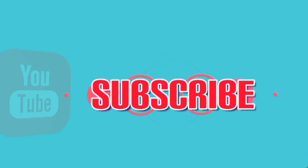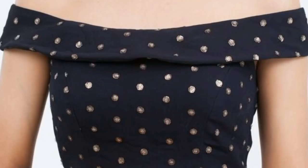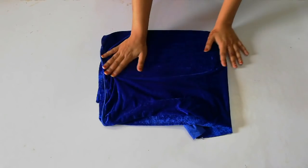Hi everyone, welcome back to my channel. Today I'm going to show you how you can use old fabric to make a beautiful off-shoulder blouse. If you haven't subscribed to my channel, please subscribe. Now let's get started.